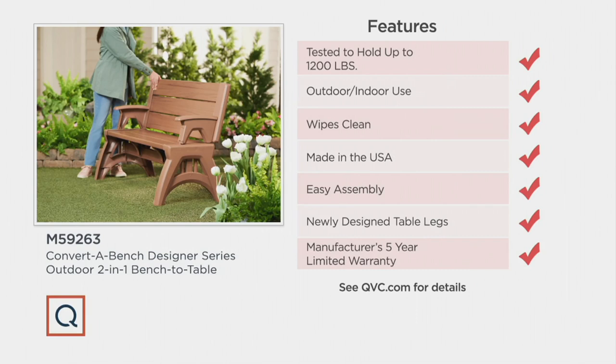Indoor and outdoor use — you're going to bring it indoors, whether it's Thanksgiving or Christmas, when you use it as a buffet server. It wipes clean. Made in the USA — really proud of that.